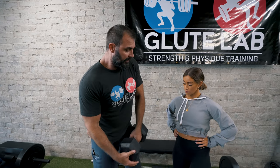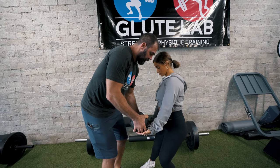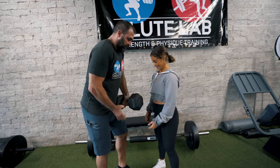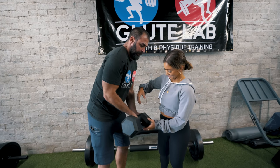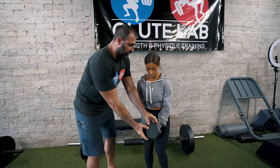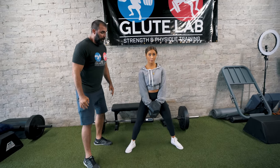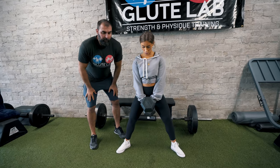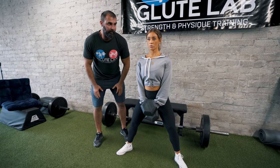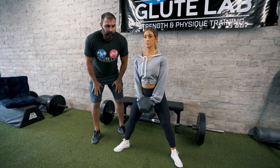Now I'm going to show you sumo squats — a very effective exercise that can be done during pregnancy. Hannah holds the dumbbell angled down like that with a wide stance. What I like to do to make it more challenging is accentuate the eccentric. This dumbbell is 50 pounds — about 22 kilograms. I call this a 5-3-1: you lower it on a count of 5, pause for 3, come up on 1.